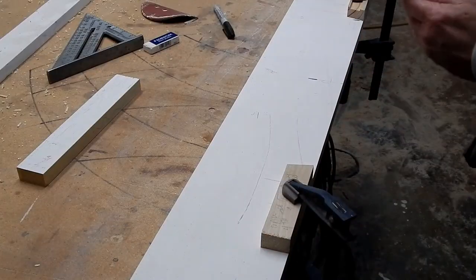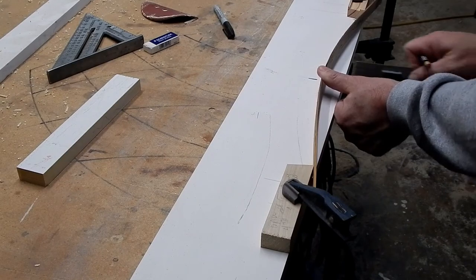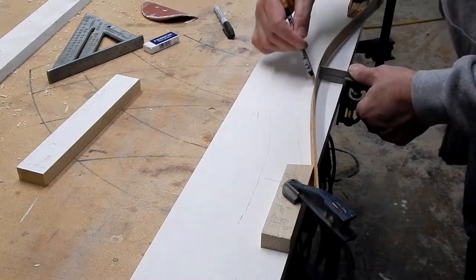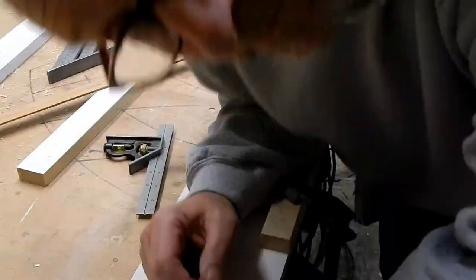Just take your bendy stick, push it into your stop blocks, take your combination square, and push it just like that right on the center. A nice and easy arch. Berkey out.